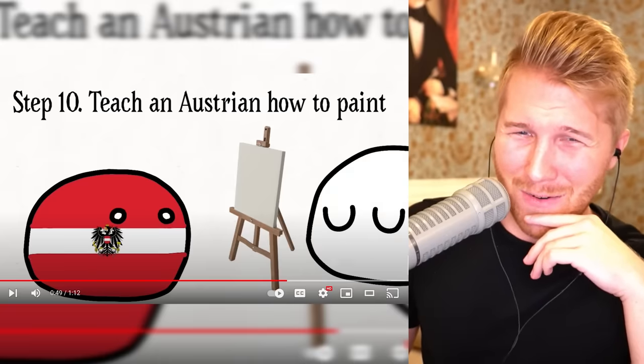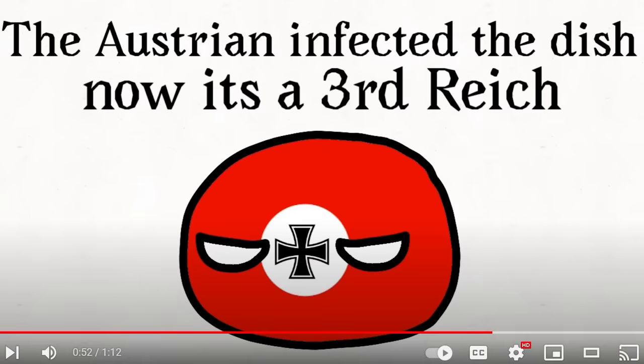Is that what we're getting at here? The Austrian is mad — he failed. The Austrian infected the dish. Now it's a Third Reich. Step eleven...